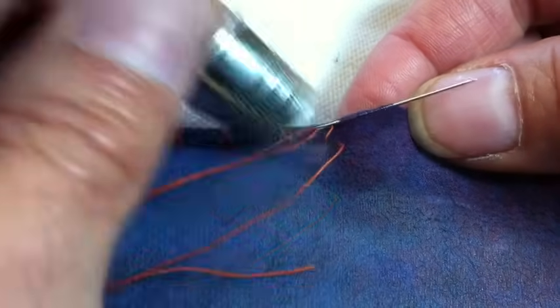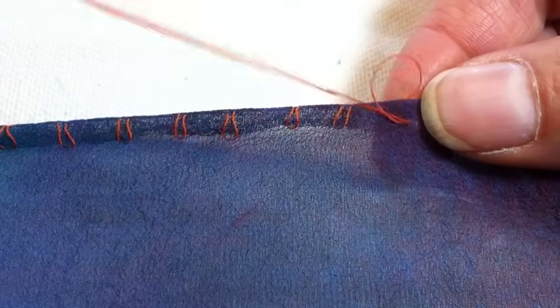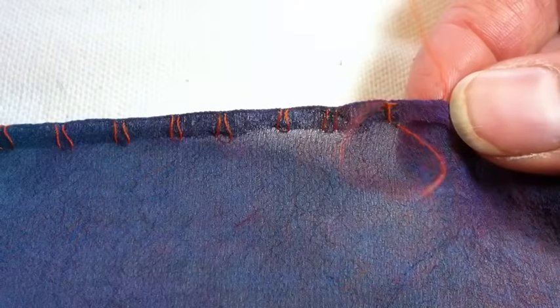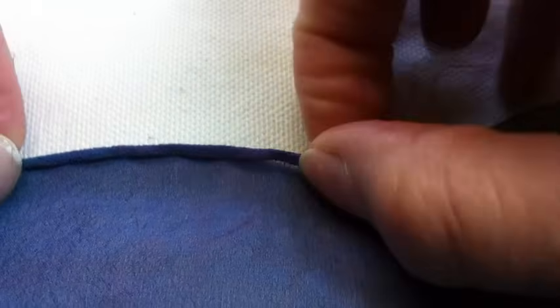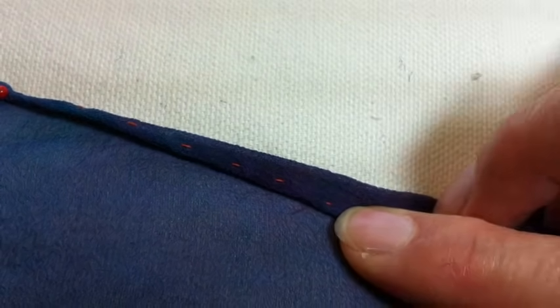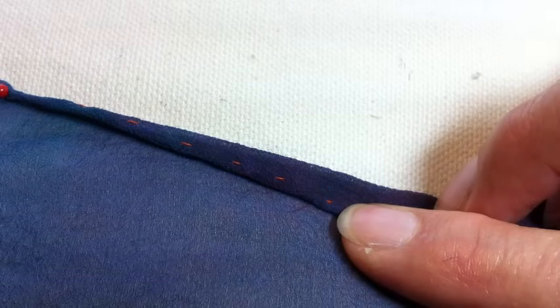Slide the needle in between the layers of silk, a little stitch, and one more long stitch. Now it's time to pull — watch it disappear! Then stroke it. And that's pretty much how you do a rolled hem. It looks rolled on this side, and when you flip it over you'll see a little bit of the orange thread — you'll use matching thread, so it'll be fine.